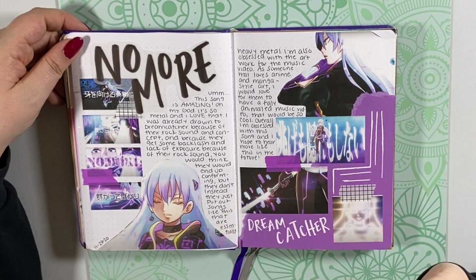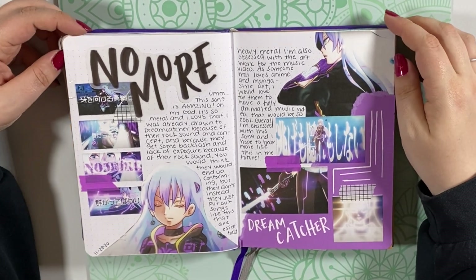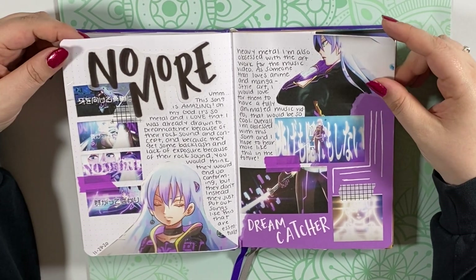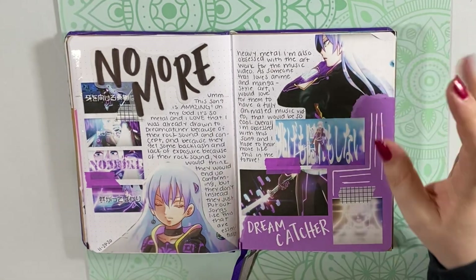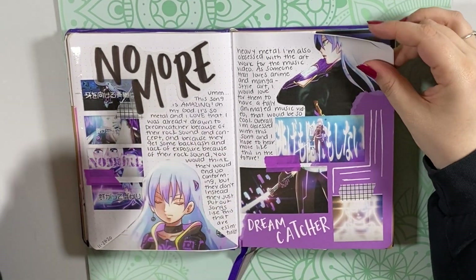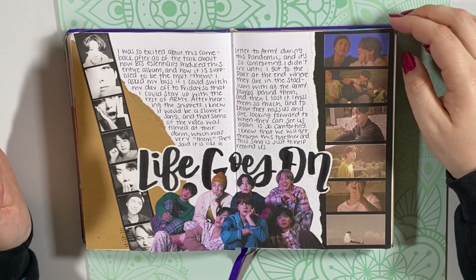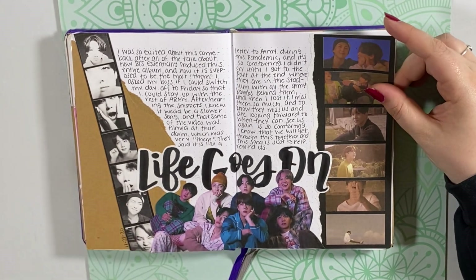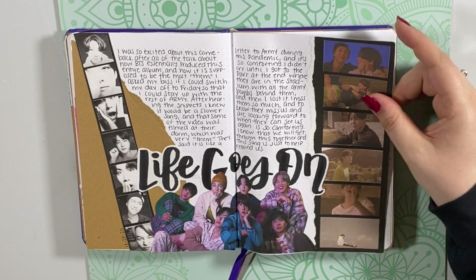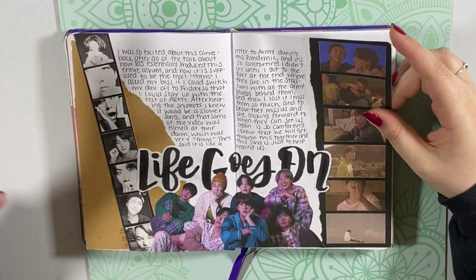Here's my No More spread for Dreamcatcher. This was really fun to do because I really love anime spreads — the people that do anime journals are so aesthetic, and it was really fun to sort of do almost that style on a spread. I just want Dreamcatcher to do an anime so bad — I want them to be anime characters. I know that's a long shot, but it would be cool. And here's my Life Goes On spread, which I actually really love. It's very simple with just black lettering, but something about it really encapsulates the song and the music video for me.